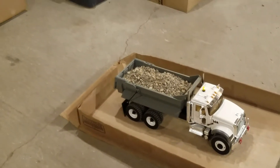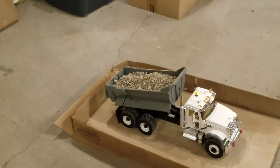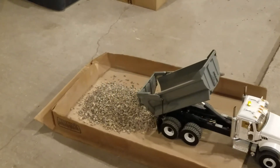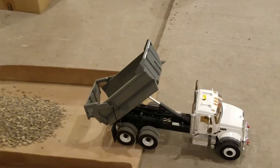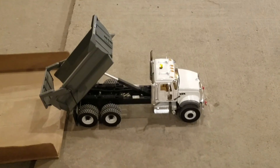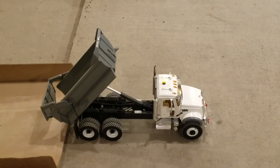Let's see how she goes — whoa! Yep, she did it! She kind of grunted a little bit, but that is probably exceeding the maximum load this truck should actually haul. But hey, it did it — test complete.